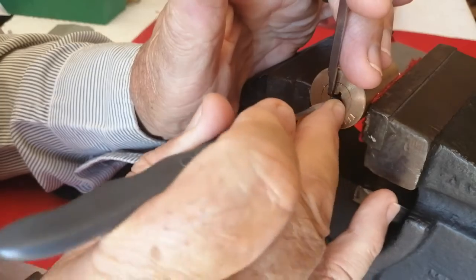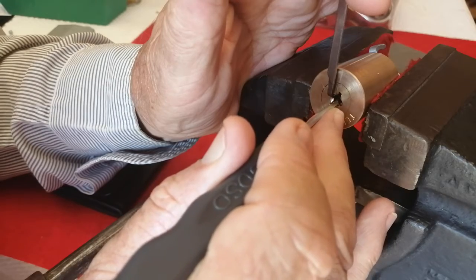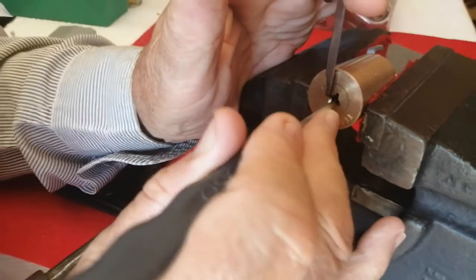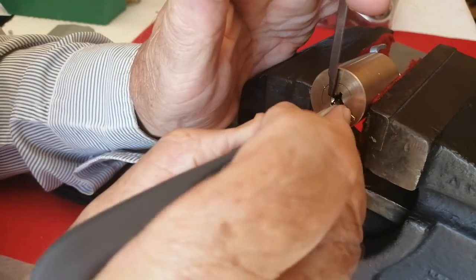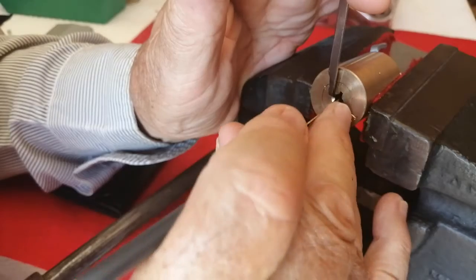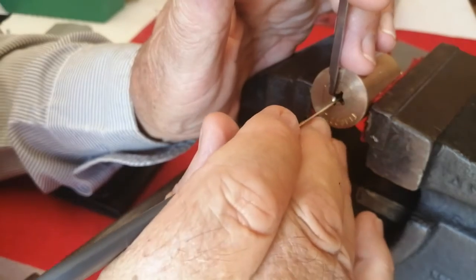Imagine — 14 pins per quarter, times two is 28, double 28 is 56. So 56 picks in order to open it completely. Yeah, this is a complicated lock for me.